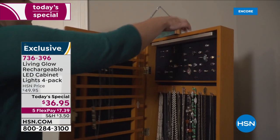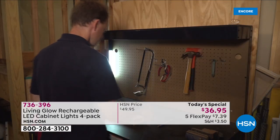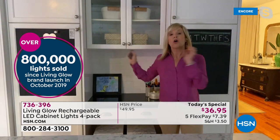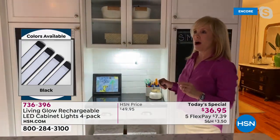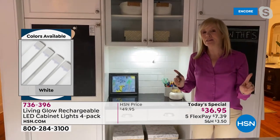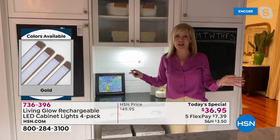We did have a tornado come through and I thought we'd lose power, but with these you have light. You can take it to the garage, under a counter, inside, at the desk. Every kitchen has that little dark nook — with the remote I can turn it on and now I can do my bills. It makes such a huge difference. Our house was built in the 1920s; it would cost thousands to do what I've done with Living Glow.